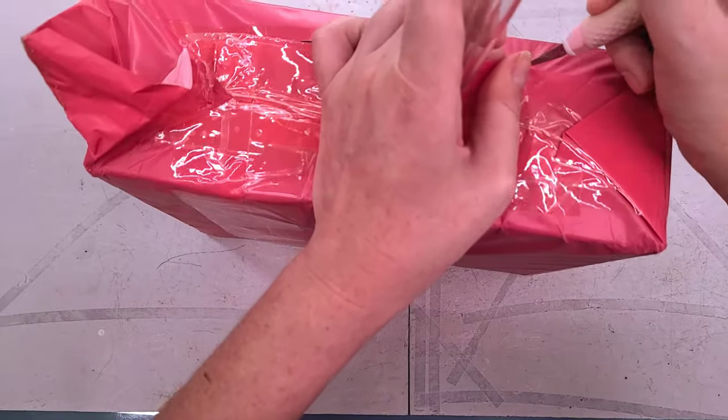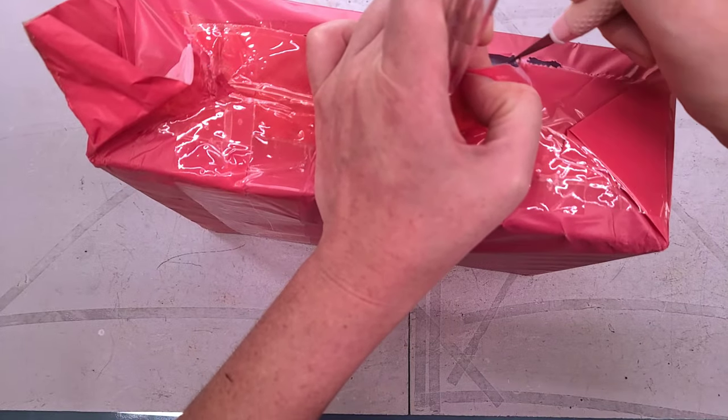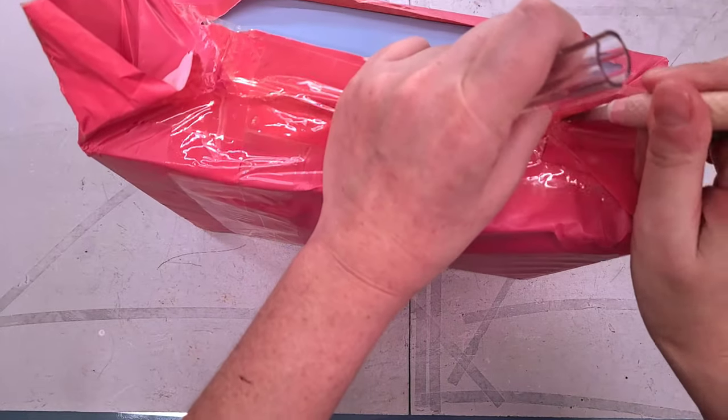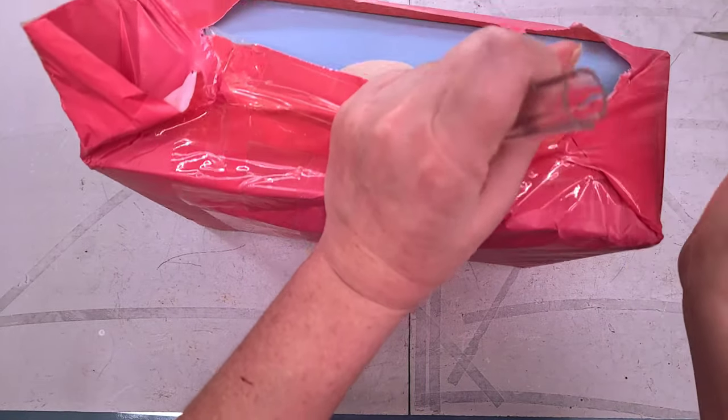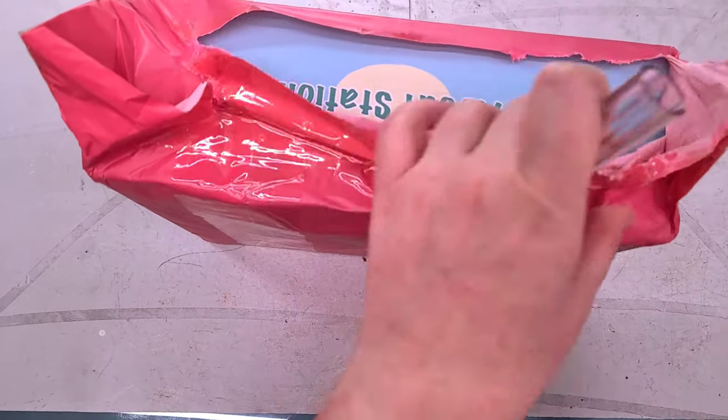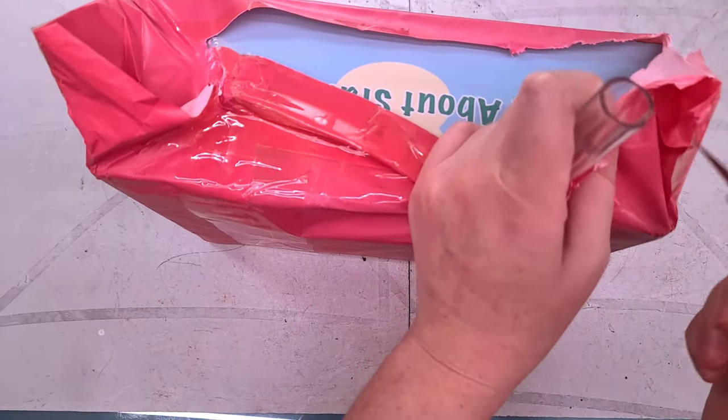I am NOT a fan of these wrappers at all because they're not biodegradable, they feel gross on the hands, it's just a lot of plastic — especially considering there is a box inside.